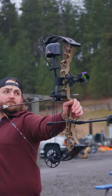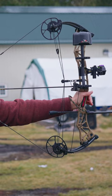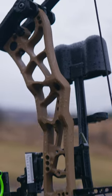This bow blew my mind. 29 and a half inch axle to axle, 7 and a half inch brace height, $649 price tag — the Darton Consequence.